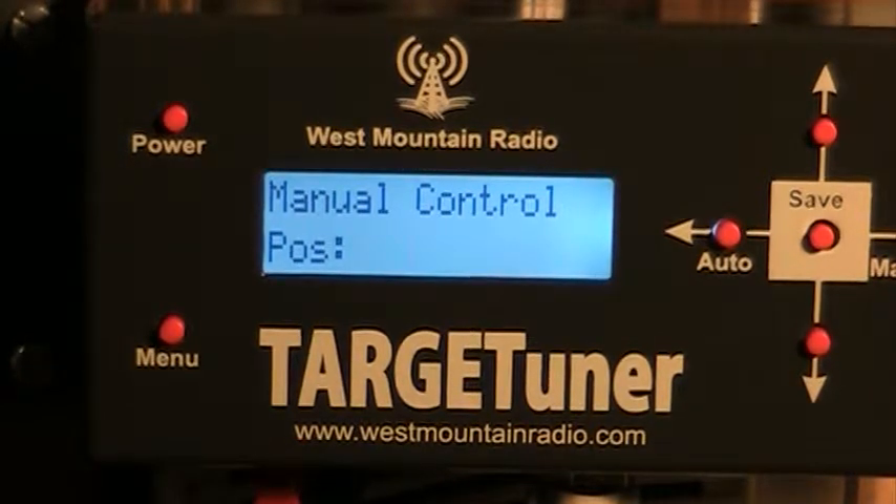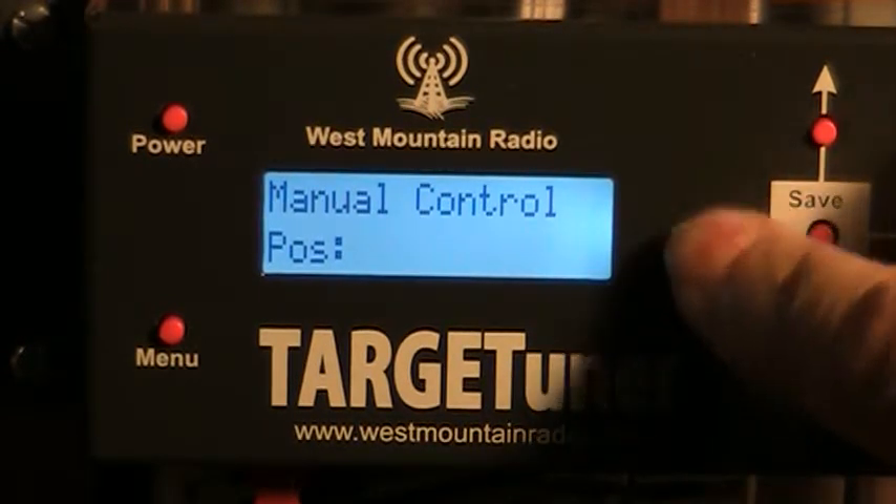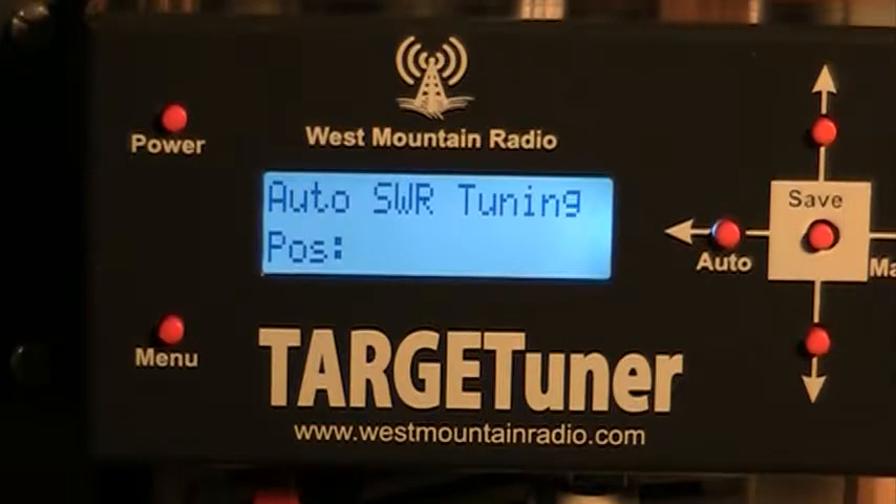We're going to do a test of the target tuner. First, we're going to put it into auto SWR tuning and we're going to start on 10 meters.